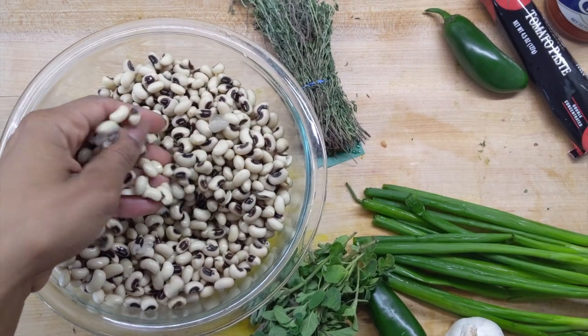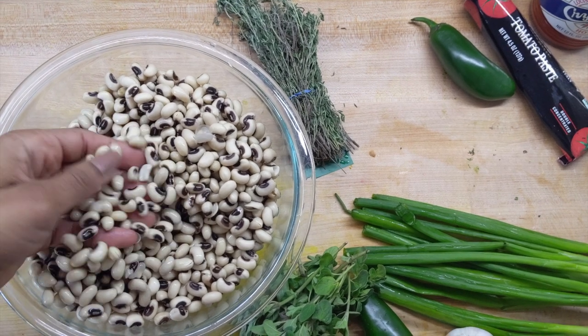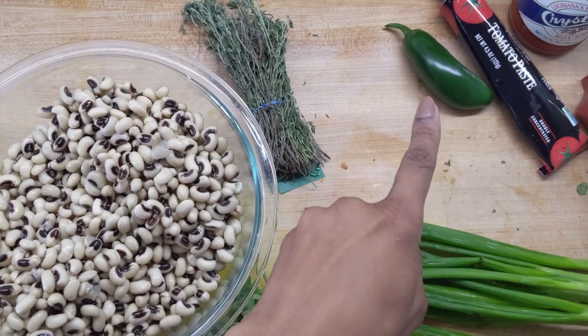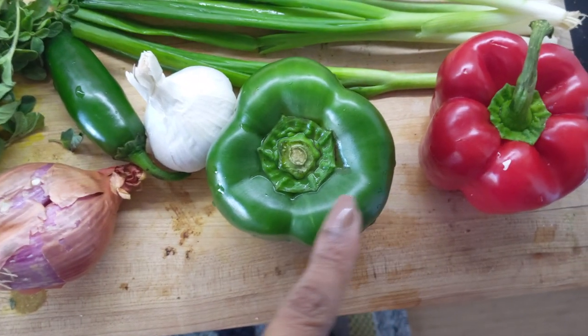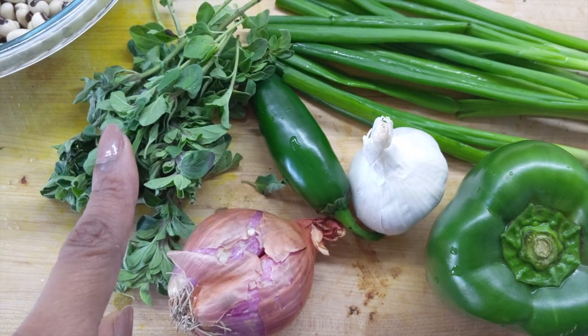So now we have most of the ingredients we need. We have our black-eyed peas — they've been rinsed — some thyme, a little tomato paste, jalapeño, green onion, red pepper, green pepper, garlic, some shallots, and some oregano.